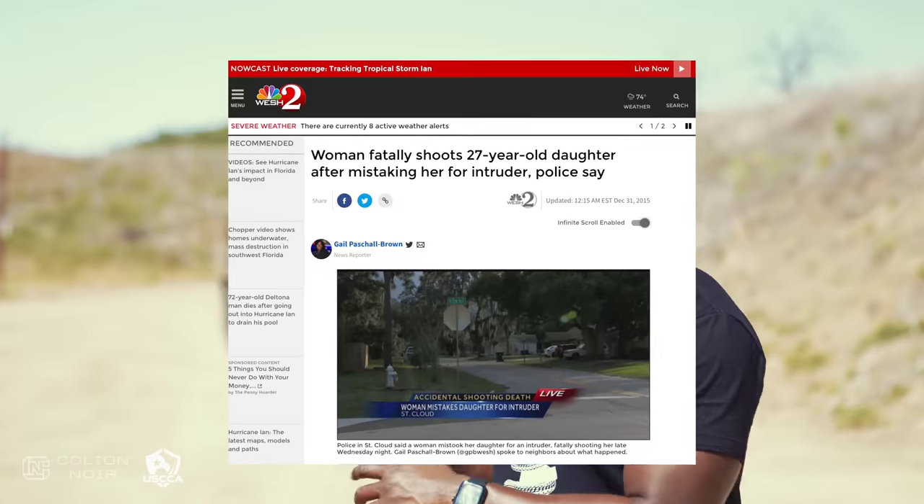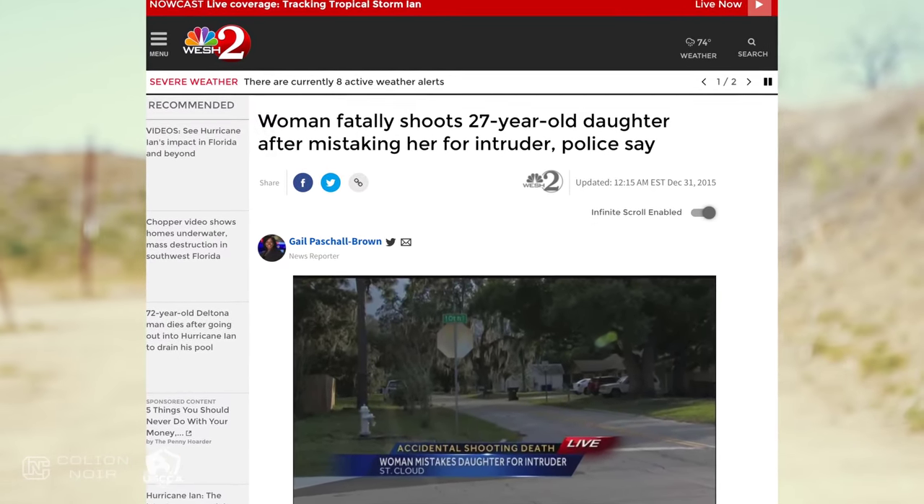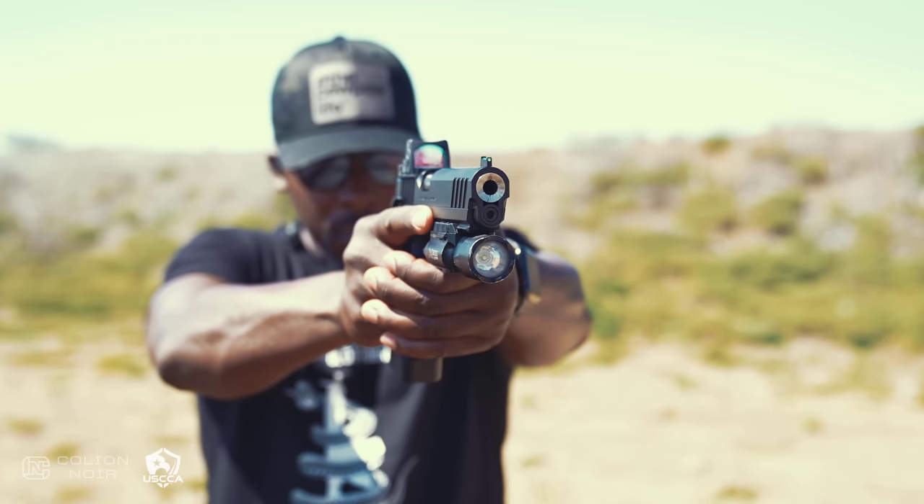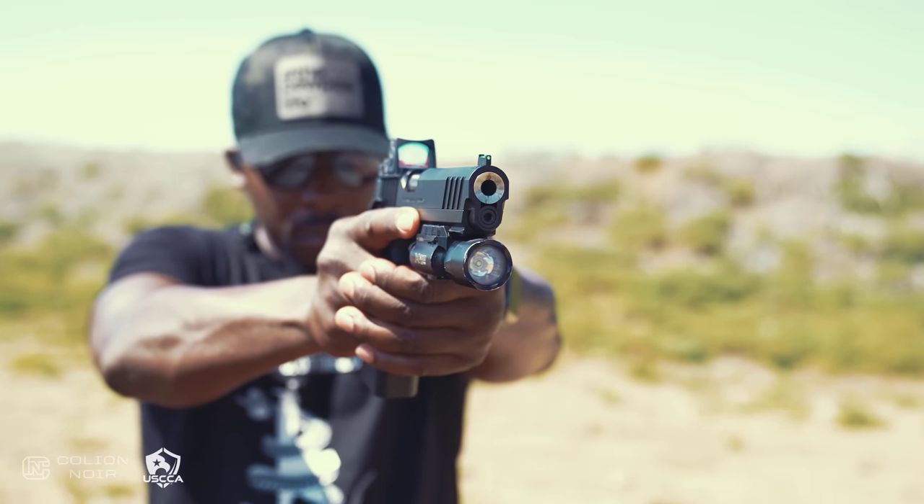They grab their gun, walk out, and shoot into the darkness only to realize the person they hit was one of their family members. The idea of doing something like that is terrifying — and it's such an easy situation to prevent simply by having a light on your gun so you can identify exactly what you're shooting at. There's some debate about whether to have a weapon-mounted light or a handheld light, but personally I like the light on the gun.